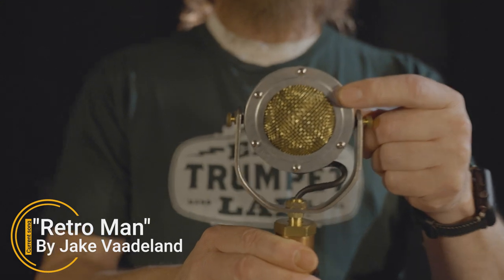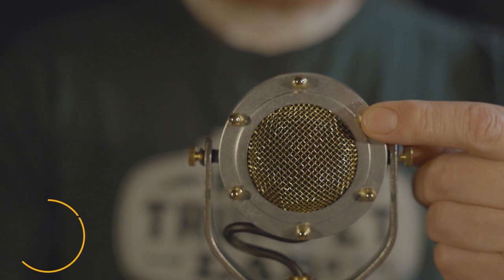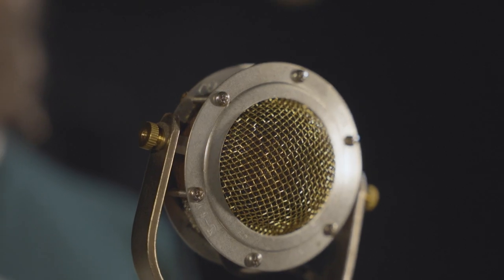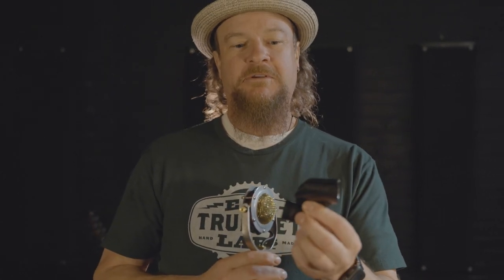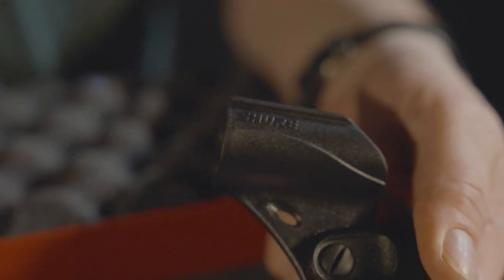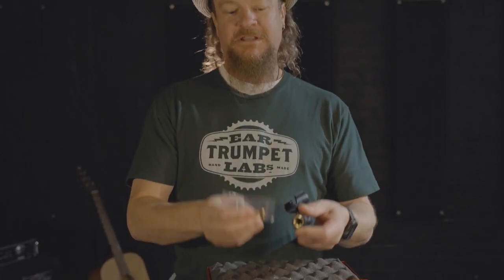First thing you'll notice about the microphone is it has two distinct sides: the front side that has the silver screws and the back side that has the brass fittings. The front side is the business side of the microphone — that's the side that you face towards whatever you're micing. The clip for the microphone is a regular Shure mic clip which would fit a normal SM58 Shure microphone, so it's easy to replace.